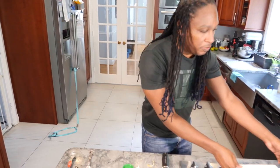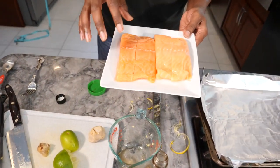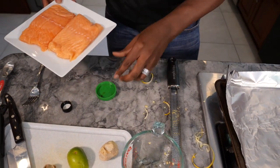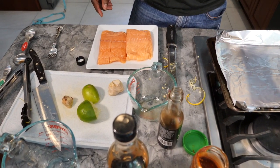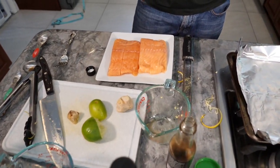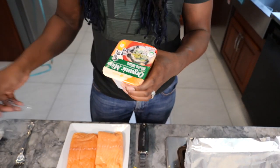And now on to the salmon. So we have our salmon — this is two eight-ounce pieces of salmon that I cut, so they're four ounces each. I'm going to go ahead and get that together. I need two tablespoons of miso paste. You can find this in the Asian aisle at most grocery stores, or you can order it online.